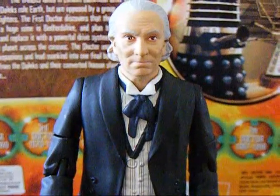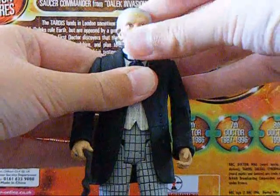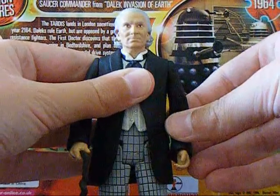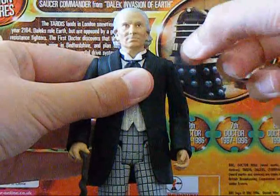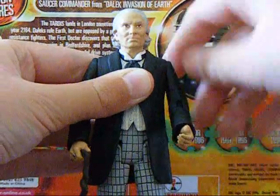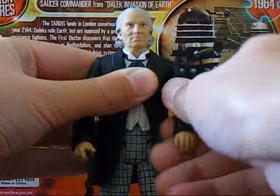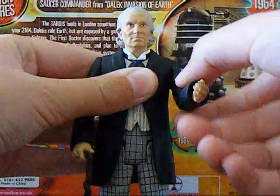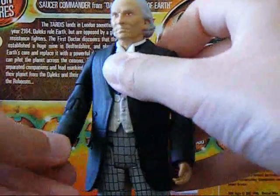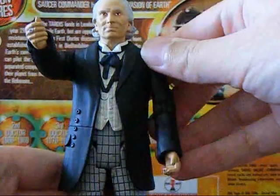Now for the articulation: the head can move from side to side a little bit, but I don't want to turn it 360 degrees as I could get paint scratches on the neck — I did that on a 10th Doctor figure once and the paint from the blue suit went all over his neck. The arms can do a 360-degree turn from the shoulders and swivel 360 degrees. The arms can also move up at the elbows, and the hands can swivel 360 degrees — though on my one only the right hand can swivel while the left cannot, which is a bit unusual.